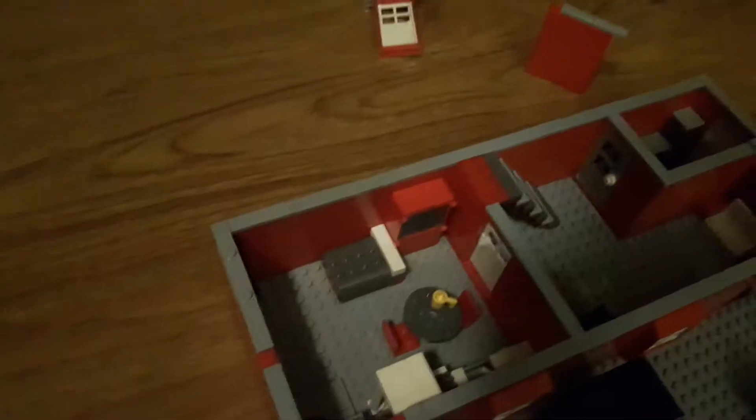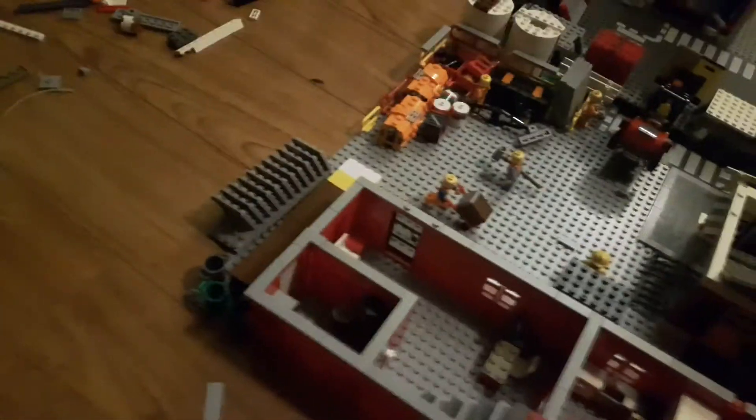And then in here we've got a little bathroom. It's kind of hard to see, so I'll come to the side — right there it's just a toilet with some toilet paper and a little sink.